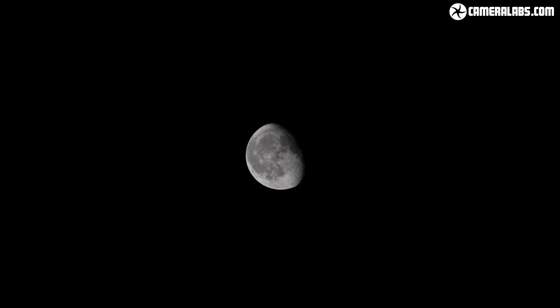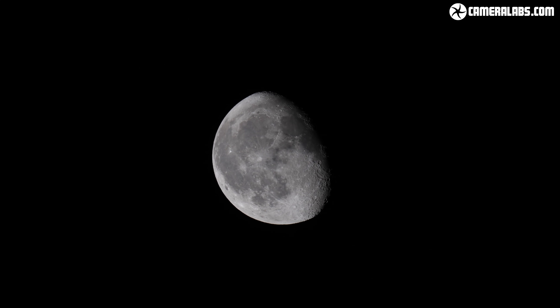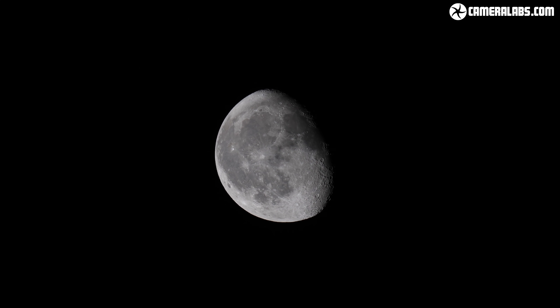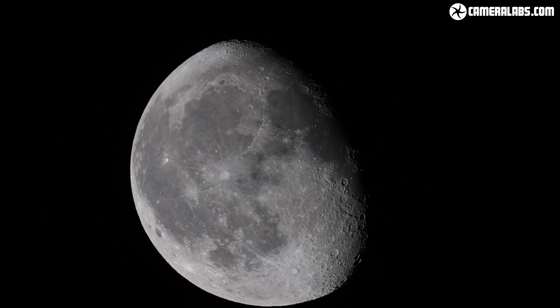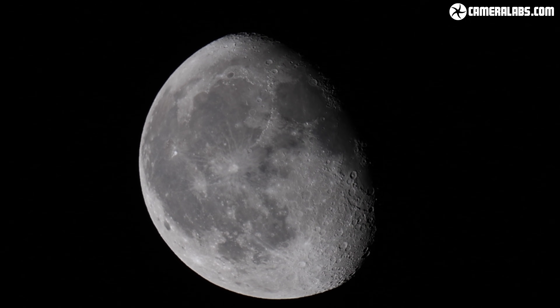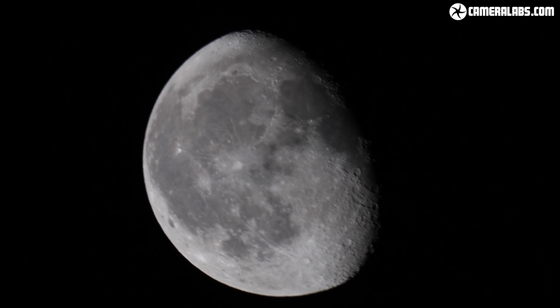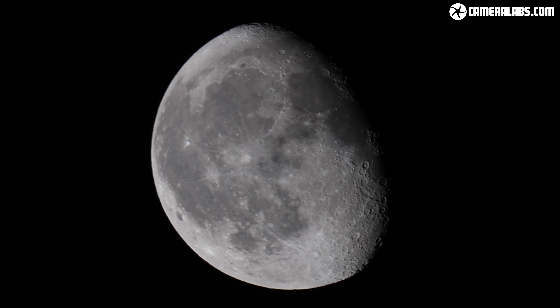And finally, just for fun, here's the moon once more at 500mm from a tripod, but filmed in 8K video on the R5. This means there are sufficient pixels to punch in by two times on a 4K timeline for an effective focal length of 1000mm. If your timeline is 1080p, here it is punched in again by a further two times for an effective focal length of 2000mm. Frame grabs from 8K video shared the same degree of detail as 45MP stills from the R5, at least in the widescreen video shape.